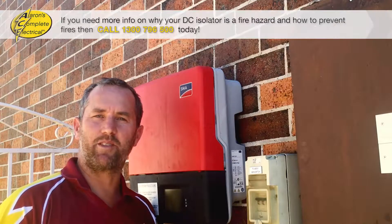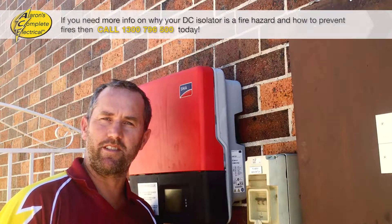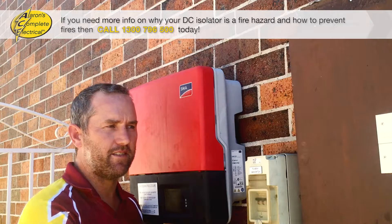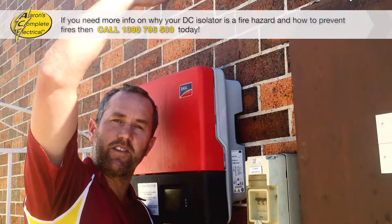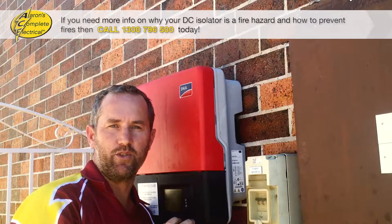Hi guys, Aaron from Aaron's Complete Electrical here. Just a quick safety tip about your solar system. I'm going to run through a few things about what you'll find on the side of your house. Here you've got your main switchboard, then you've got your solar inverter which converts the DC electricity generated on your roof into AC that you can actually use in your house.